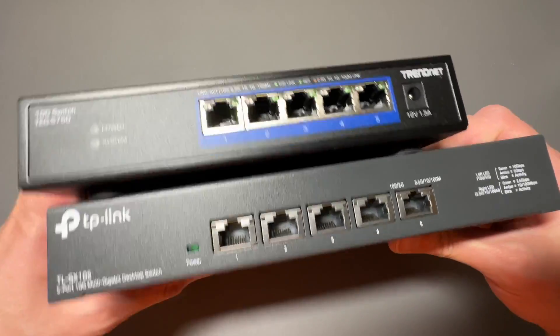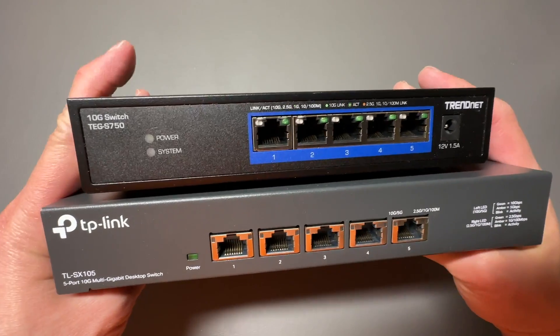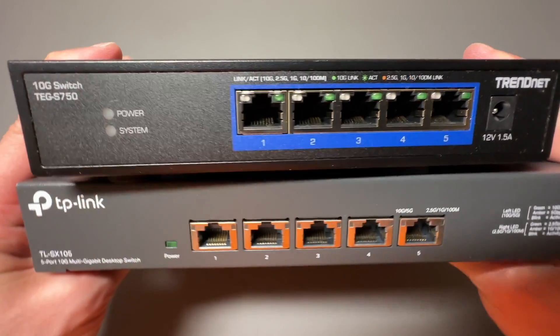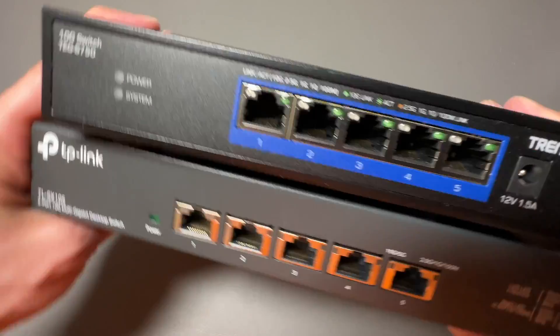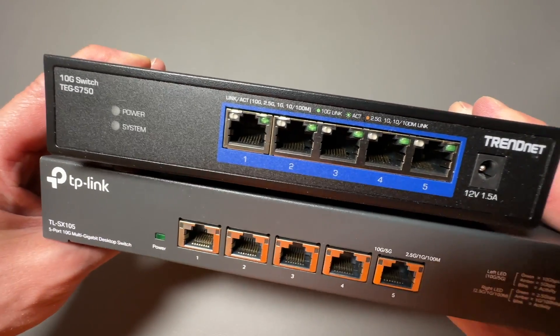We use them both in our network, and I love how compact they are, and they're very, very quiet because there are no fans. Two awesome 10 gigabit switches. Now these are unmanaged switches, so there's no settings you need to do. All you gotta do is plug your RJ45s in and you're good to go. Five ports either way, both of them are fanless.